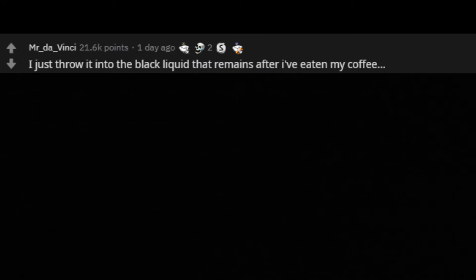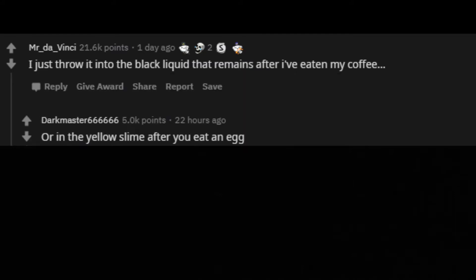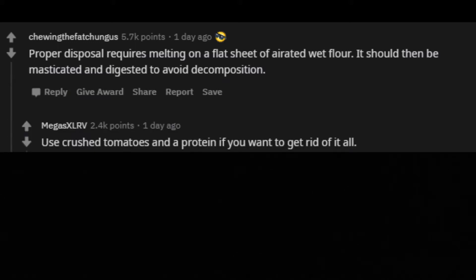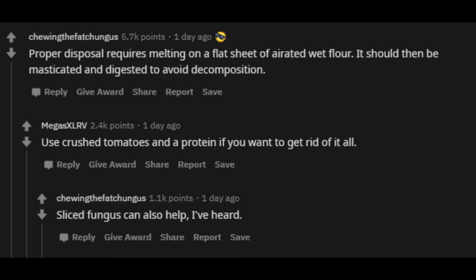I just throw it into the black liquid that remains after I've eaten my coffee, or in the yellow slime after you eat an egg. Egg gravy. Proper disposal requires melting on a flat sheet of aerated wet flour. It should then be masticated and digested to avoid decomposition. Use crushed tomatoes and a protein if you want to get rid of it all. Sliced fungus can also help, I've heard.